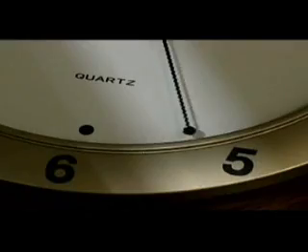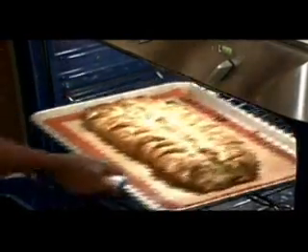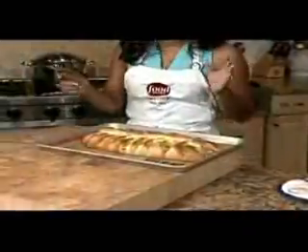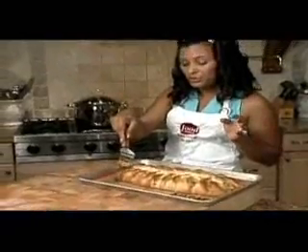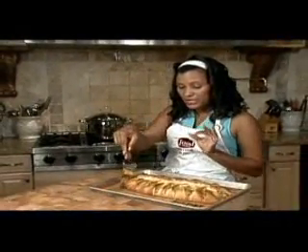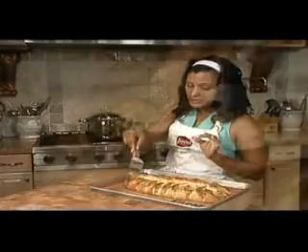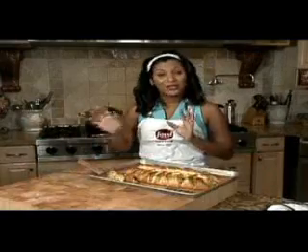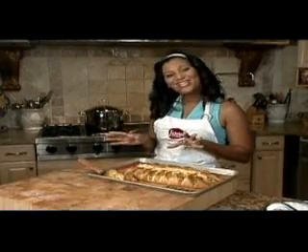Now all you have to do is pop this into a 375 degree oven for approximately 25 to 30 minutes. Our chicken and broccoli braid is done — and isn't that beautiful? For an adult you want to give them a good two inches. For a child, I would say a one inch slice. Here you go — a complete meal in a nice, neat package. Enjoy.